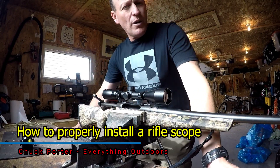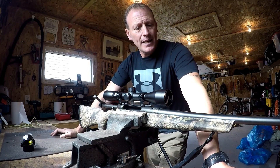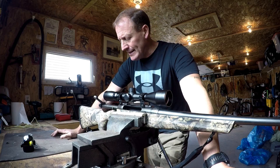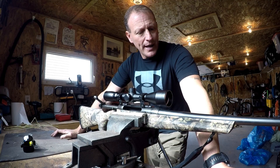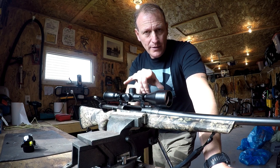Today we're going to sight in this rifle. It's a .30-06 Springfield, a Remington 783. I actually got it through Canadian Tire. It's a synthetic stock with a camouflage pattern to it. It comes with the scope already installed with the base and the rings.